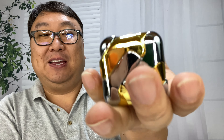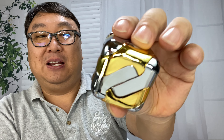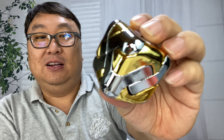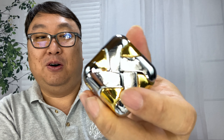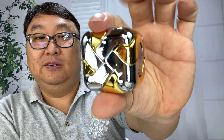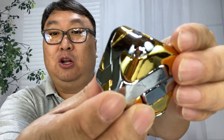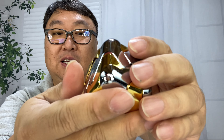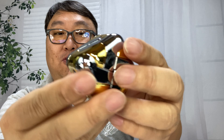I thought maybe it would be coated with some nice paint, but this thing has some weight to it. If you were to throw this at someone it could do some damage — it's pretty heavy. I'm not sure what the metal is, but it's pretty heavy, and as you can see it is gold and silver. It's a cool looking cube. This is probably about an inch and a half cubed, and as you can see there's a little bit of play in the pieces.